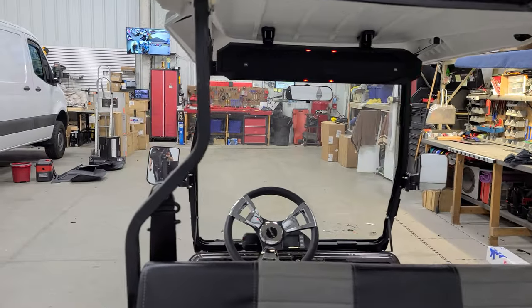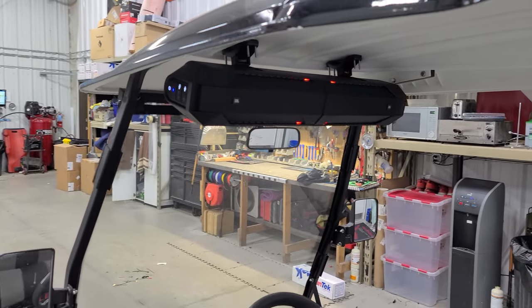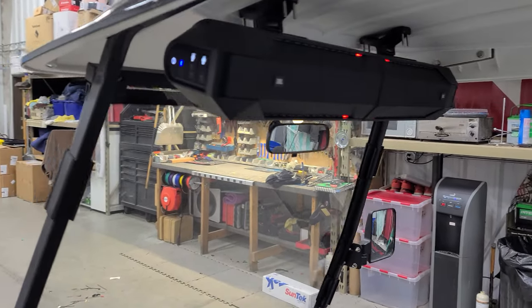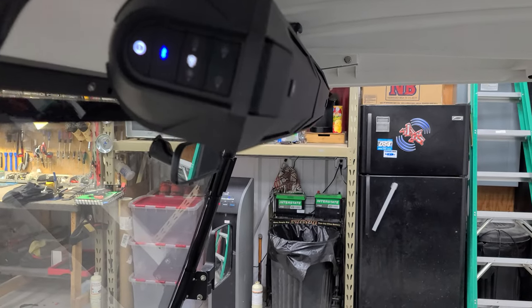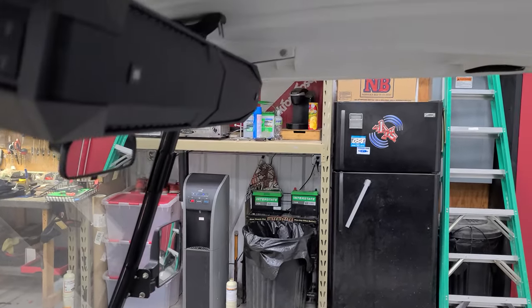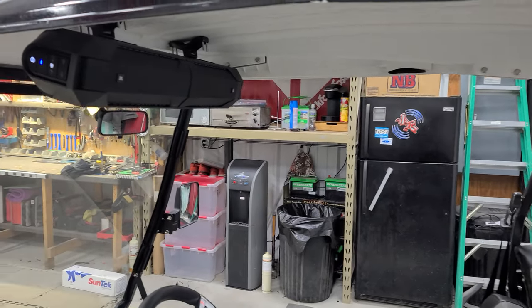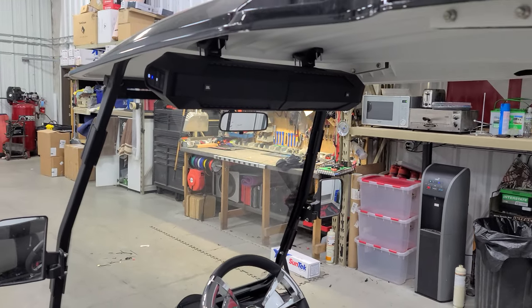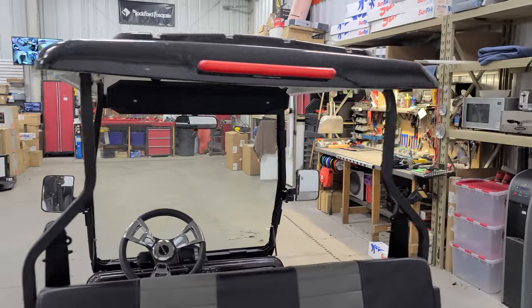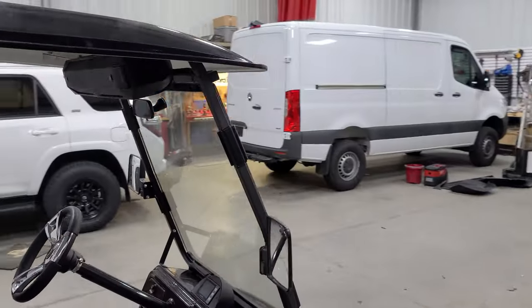Wow, that sounds super, super good. You'll also notice those red lights were up there dancing — they kind of dance to the music. The controls for the lights are on the side here, so if you want to turn off the red lights and the task lights underneath, you press that. This remote is super nice. You can have it in your pocket while you're driving. I'm pretty sure if he uses this on the golf course he'd get in a lot of trouble, because this thing is very, very loud — but it is crystal clear.